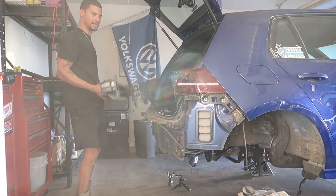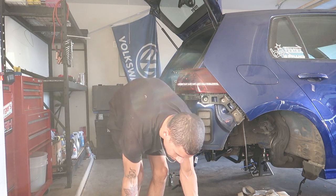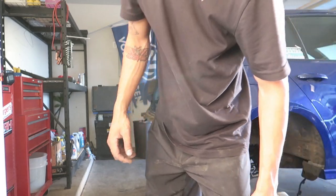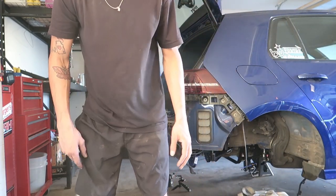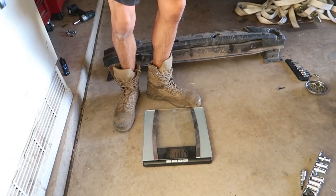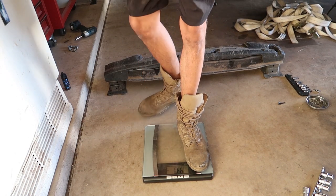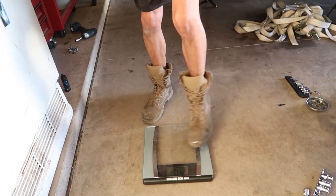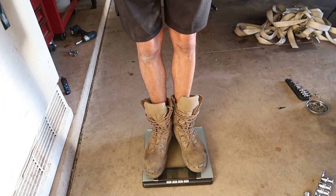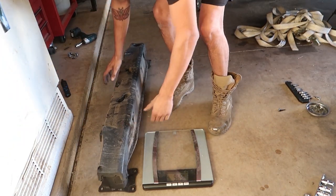That's a decent amount of weight. Let's get on the scale. Let's see — you guys can't see the scale, I should put it in frame. I'll turn it on. 144 on the dot — that's my weight. Then with everything: 20.6 pounds. More than what I thought — hell yeah!